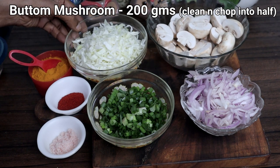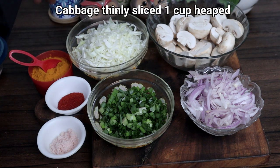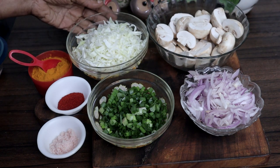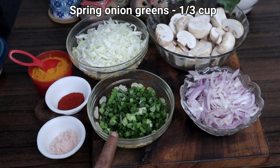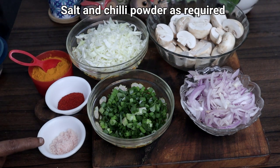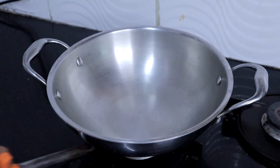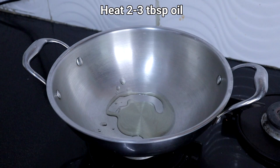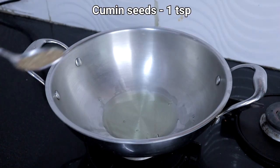Wash and cut the mushrooms into half. One bowl cabbage, thinly sliced — this is very important. Two medium sized onions, thinly sliced. One third cup spring onion greens. Turmeric powder, quarter teaspoon. Salt to taste. Chili powder as needed.